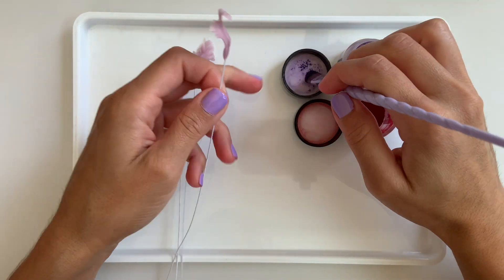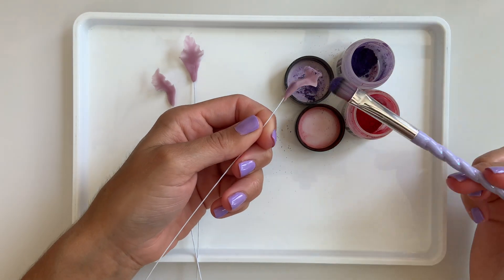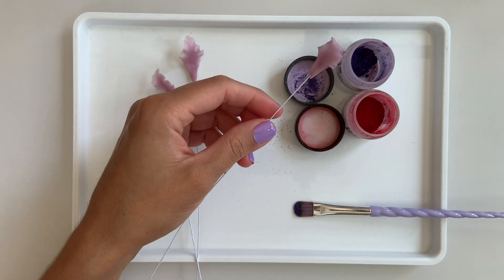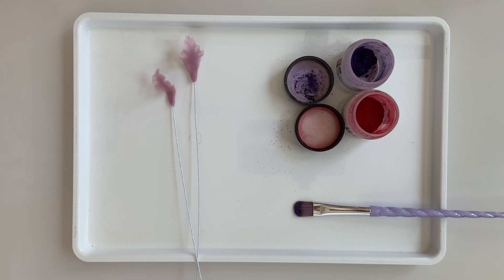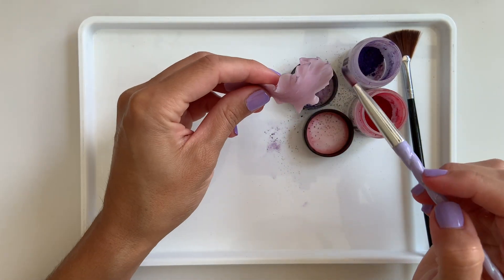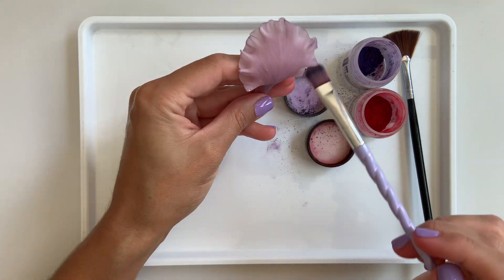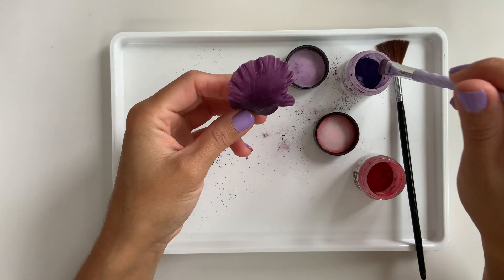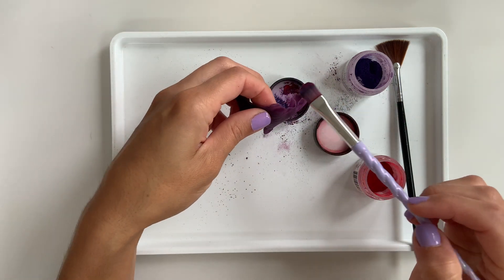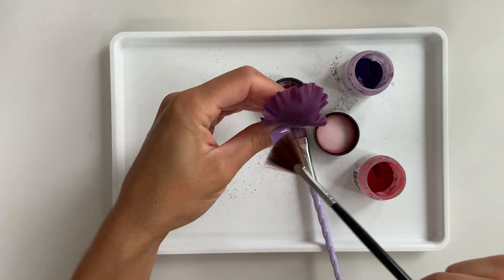Adding color dust to your flowers helps them look super realistic and also creates shadows and highlights that make them more beautiful. For my center I'm using some dark purple color dust on the edges so they stand out a bit more. For my larger inner petals I'll use a bit of that dark purple again on the edges and the little frills to create more of a shadow. For my darker outer petals I'm mixing a bit of strong red in with the purple so the color is more pronounced — the red really works well with this dark purple flower paste. There's not a lot you'll see on camera but in person you'll notice the difference.